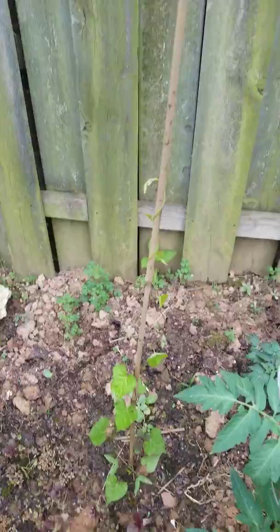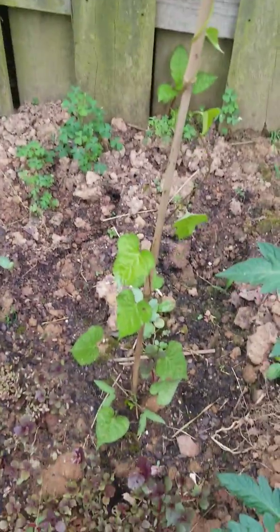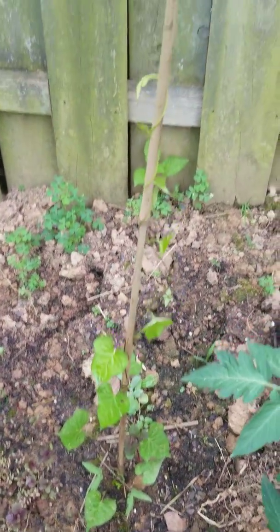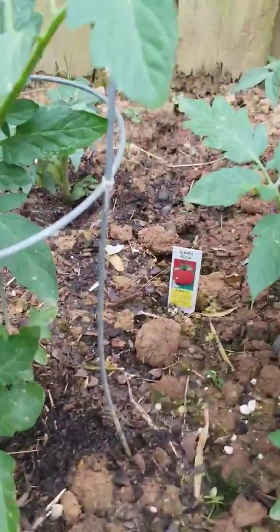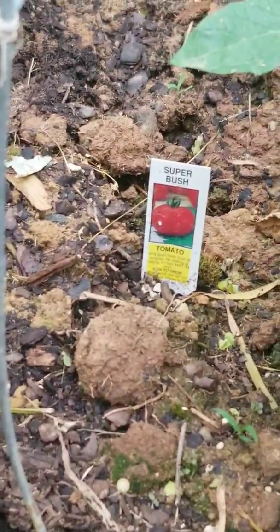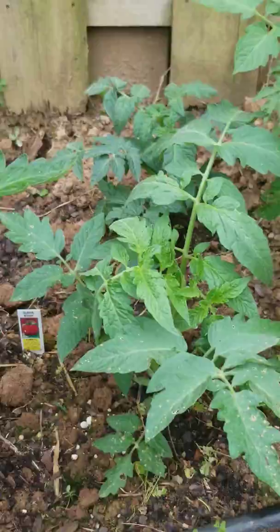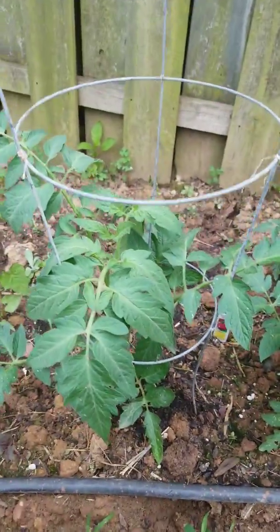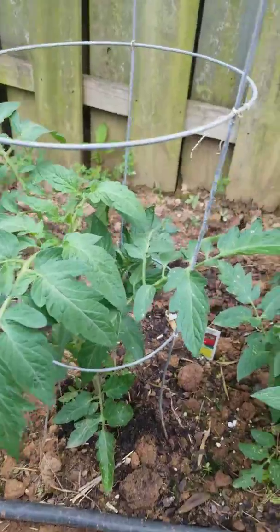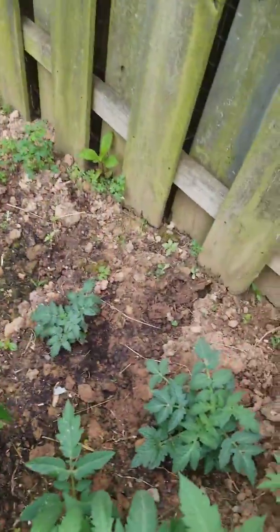We have another snow pea growing here. Now we're coming to the tomatoes — we have the super bush growing over here, they're looking pretty good and healthy. This one grew out really big, and the others are still coming along.